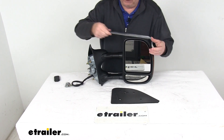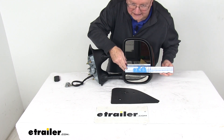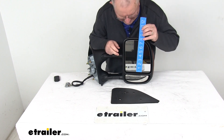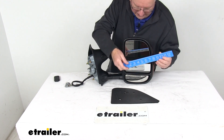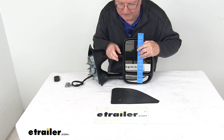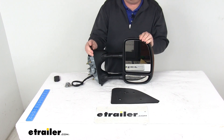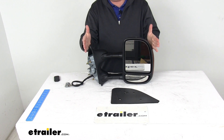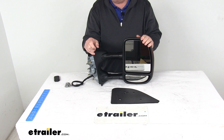A few dimensions on the mirror itself: the width is right at 6 and 7/8 inches wide, and the total height is 8 and 1/8 inches tall. The spotter mirror is about 1 and 7/8 inches tall. The distance from the edge of the mirror to the vehicle, when retracted, is 18 inches. When you extend it out, it's 21 and a half inches.